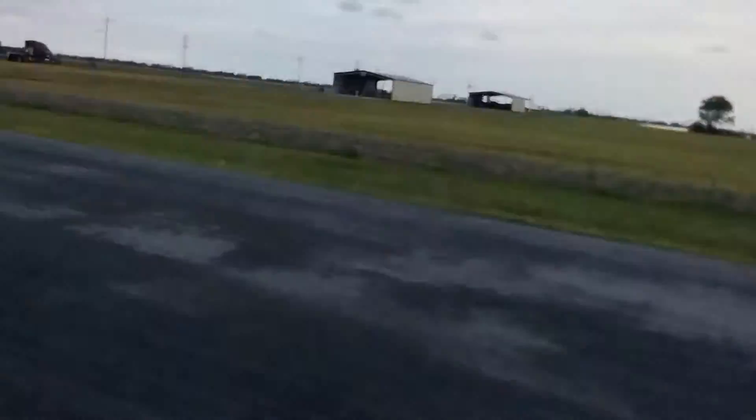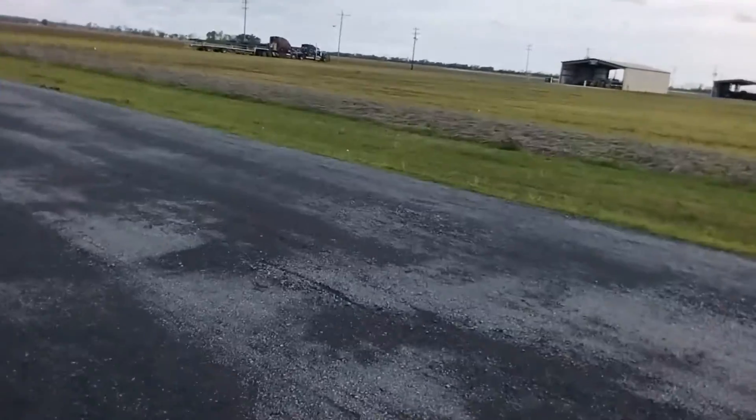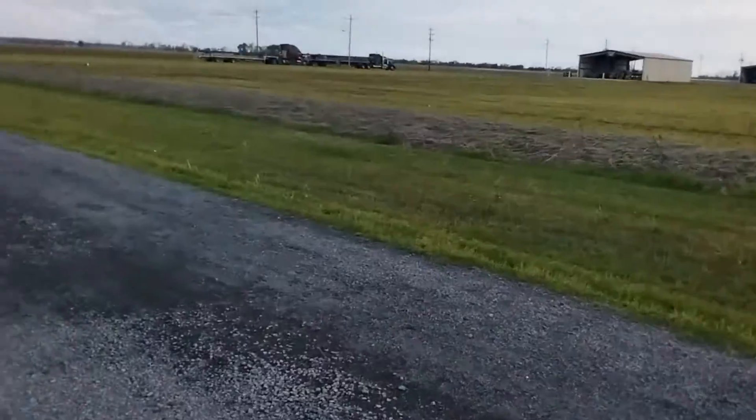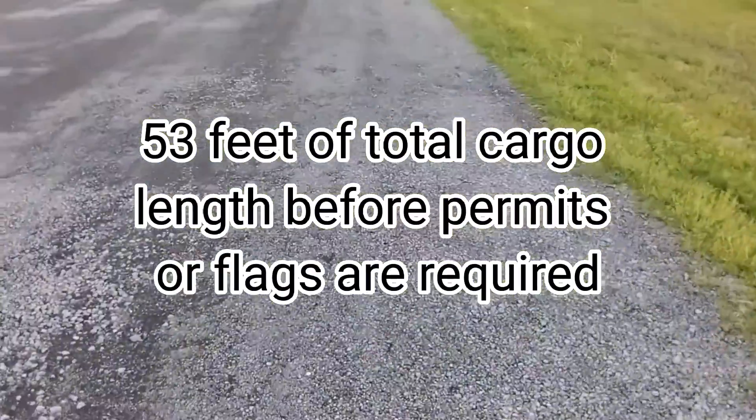Got 50-footers on a 48-footer. With a headboard, you guys wondering — you can overhang five feet on a 48-footer, that's 53 feet total length.